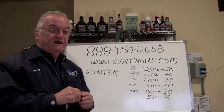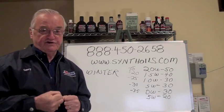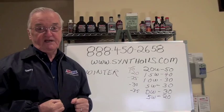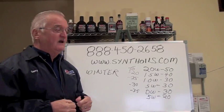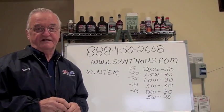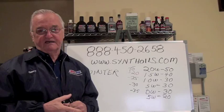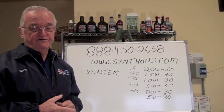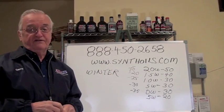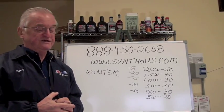So that's all those numbers refer to — the ability of the oil to allow the engine to turn easier in extreme cold weather. In most climates in this country, and particularly in the southern parts of the country, that's of course irrelevant. It really doesn't get that cold that they have to worry too much about it. But it does allow the engines, even if it gets somewhat cold, to start that much easier.